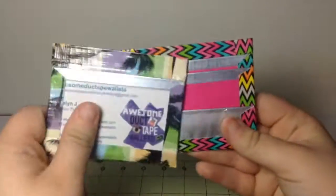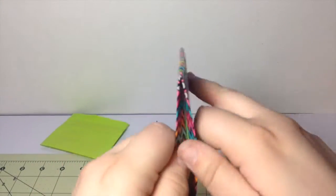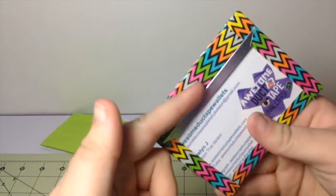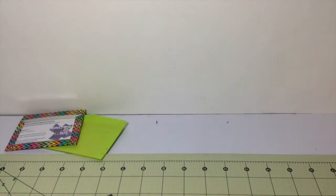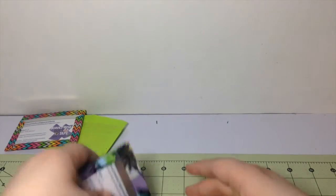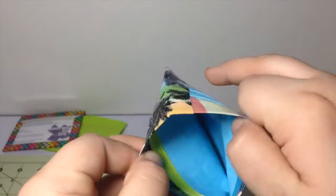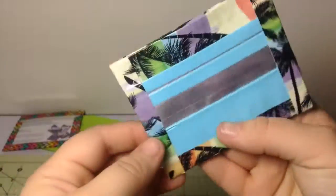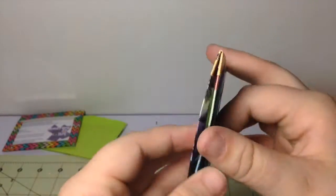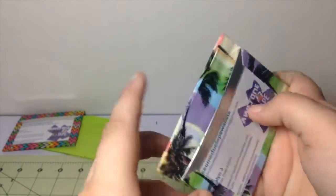Then I have two inside-out wallets. The first one has two card pockets, a short Ziploc coin pouch, and an ID. Back here is clear taped, and all the chrome that you see is clear taped. Then I have this one, which is not for sale because the Ziploc is actually broken — it won't zip. All the chrome and all the blue is clear taped, but it sounds super strong. It's so confusing. And there's an ID, and it's clear taped back there.